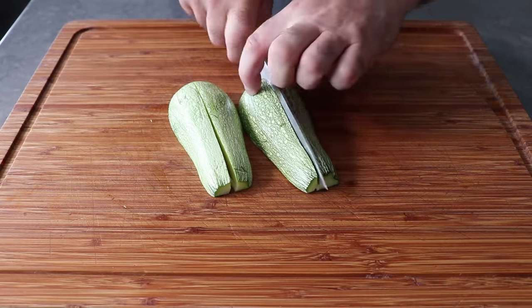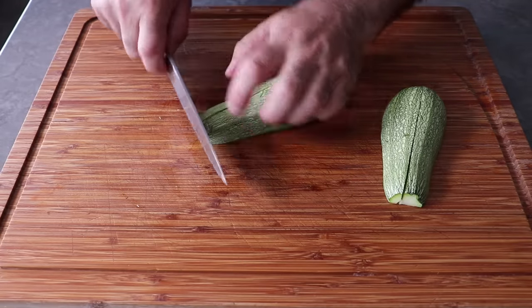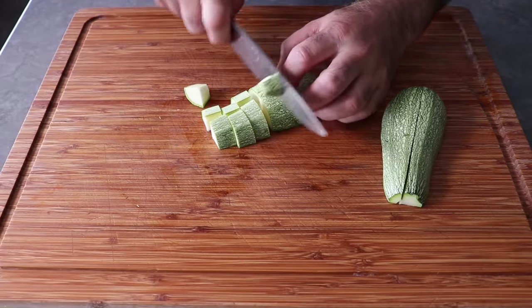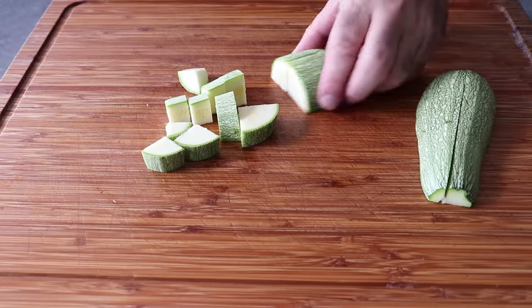What we'll do after halving and quartering this gray zucchini is go ahead and slice it into about three-quarter inch pieces. One of the keys to the farmer's frittata is cutting the summer squash to the right size, which should be about what you're seeing right here.